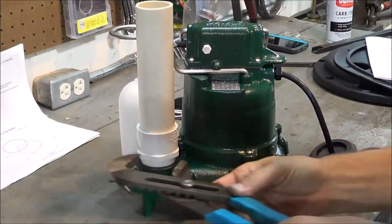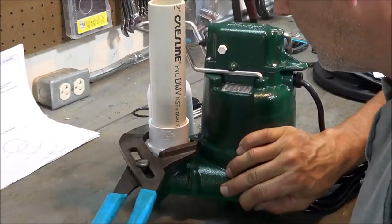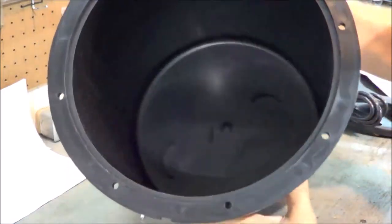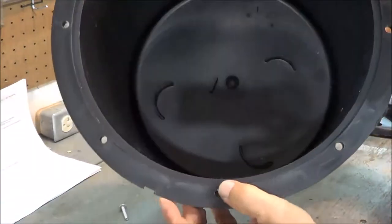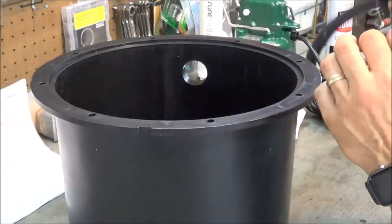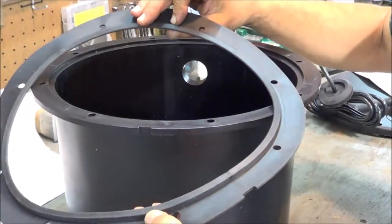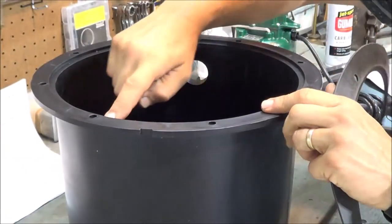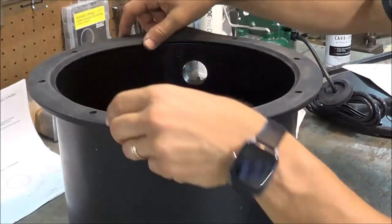Again, the weep hole cannot be pointed toward the float. The next stage is to begin assembly of the container itself. Here's the gasket — top and bottom — with the lip we talked about. This lip goes into the lip on the inside perimeter of the container system, with the notches lined up.